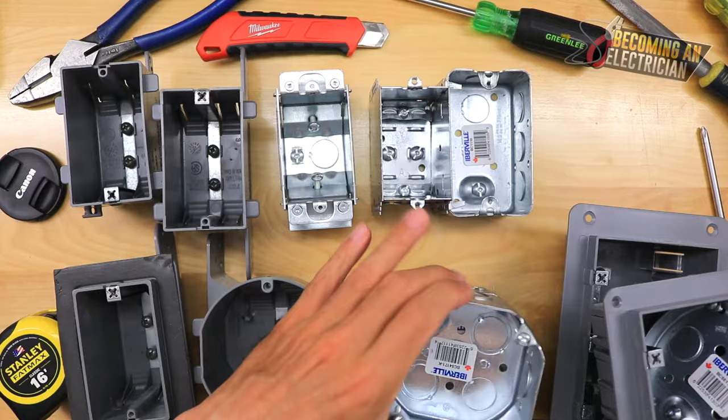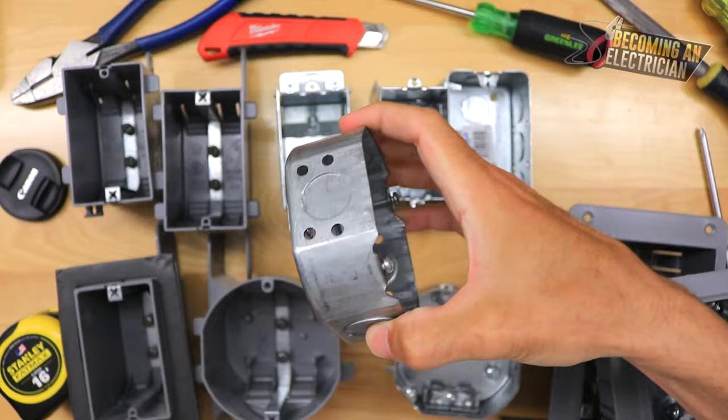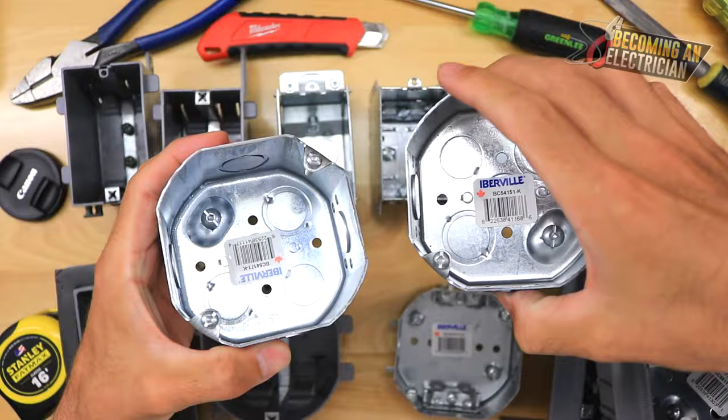If you're bending pipe and want to put a light on here, that's what you'd use the shallow octagon for. If you need more wires to go through, this is a deep octagon. I just want to get through the metal boxes.